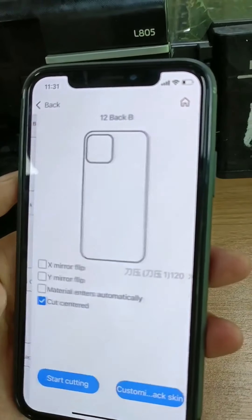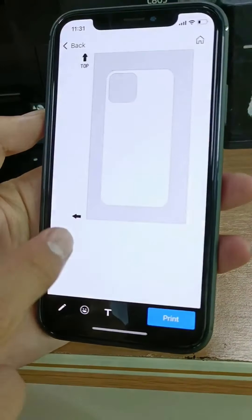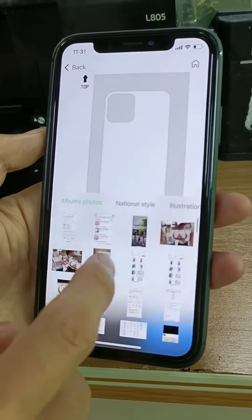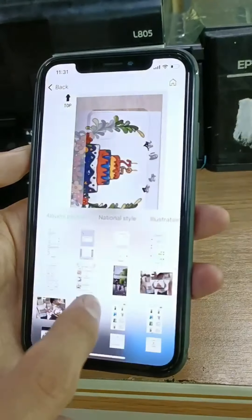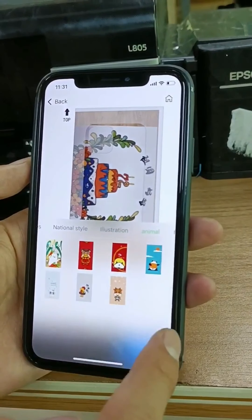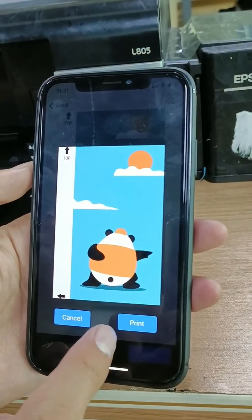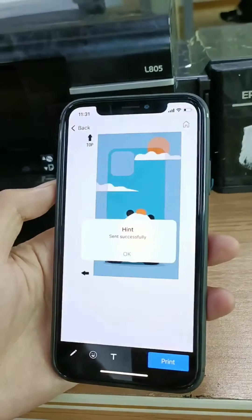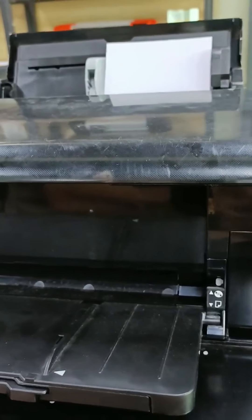Choose the back film and choose the customize back screen. Click the button. Now it is uploading the photo from phone to OPP. Click the print and it will be printing the film.